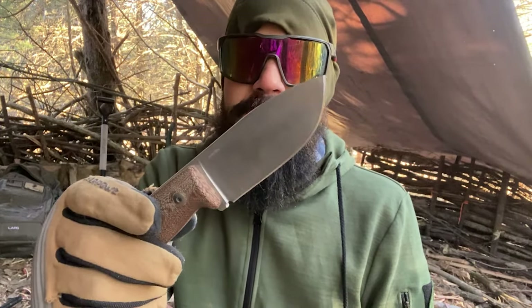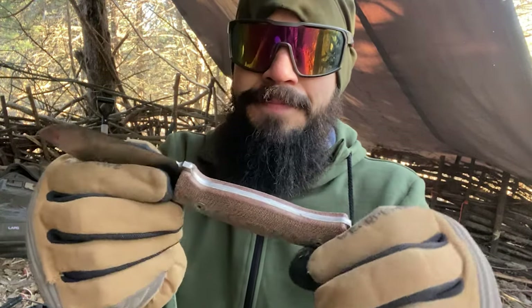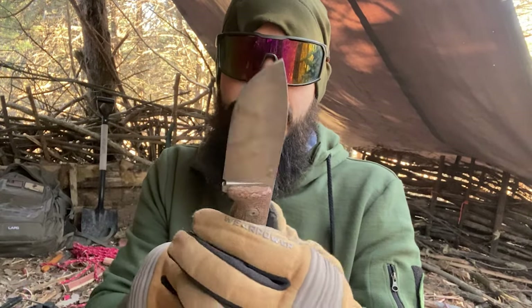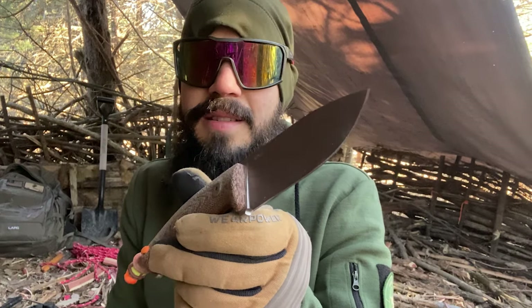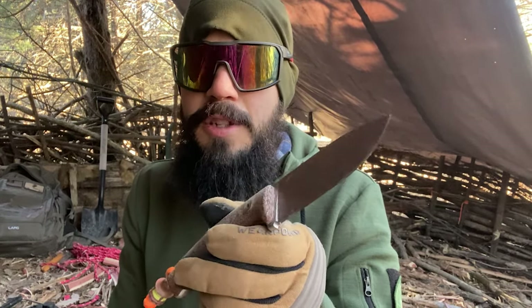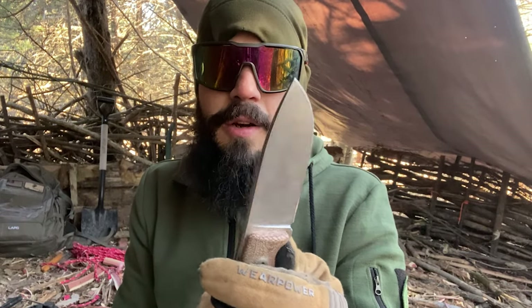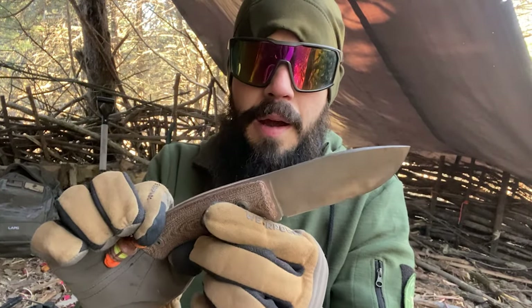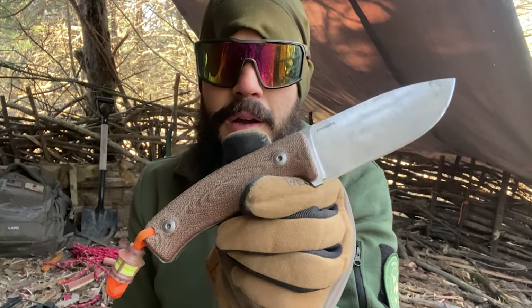I would put Lionsteel on the same level as ESEE as far as quality and what you're getting — actually, their fit and finish is a little nicer than ESEE, and their ergonomics a little nicer too. All that being said, I would highly suggest this knife. If you're wanting to EDC it, I would definitely look into the Armatist Carry sheath — use coupon code LASTHUNTSMAN, all capital letters, for a nice discount. This is definitely going to be one of my main EDC knives that I rotate through — it's in my top five for sure. Be prepared both physically and spiritually. God bless, and carry on.